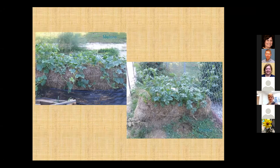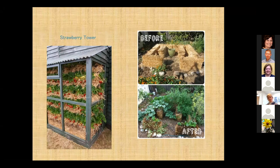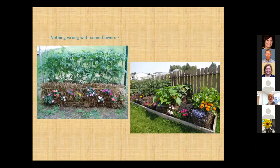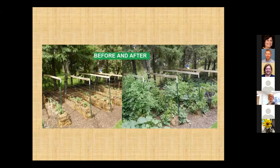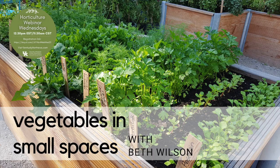Here are some more pictures — there are melons, beans, peppers, all grown in bales. I certainly encourage flowers to be intermixed, whether in a regular raised bed or straw bales. Look at that before-and-after — I thought that was pretty impressive. I have flown through that, but I wanted to leave time for questions. You can review anything you like with the slides posted on the website. Thank you all — we'll see you next time.